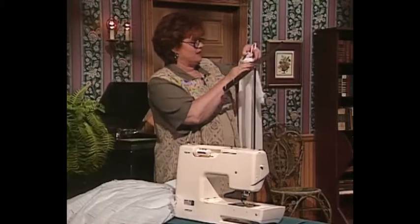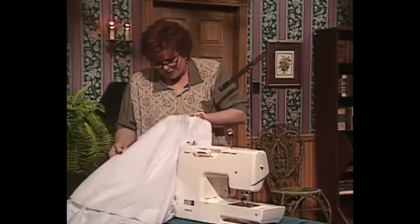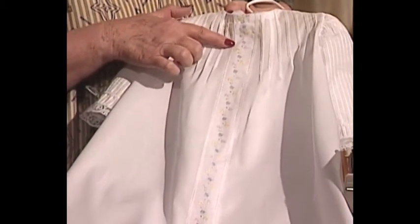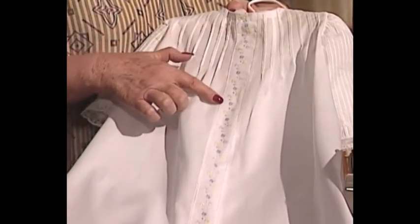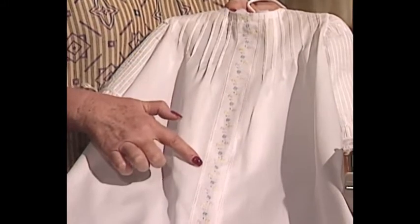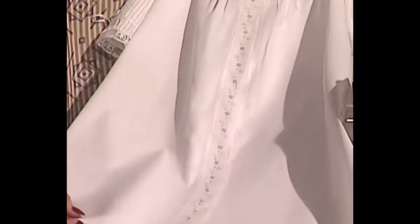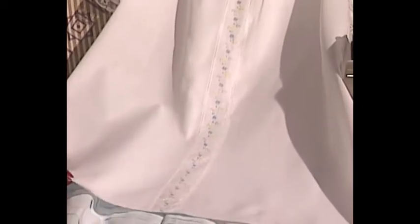This beautiful little baby day gown is so pretty with the little serger pin tucks and serger trim down the front, and a beautiful machine embroidery piece that goes right down the middle. On the bottom of the day gown is a beautiful little rolled serger hem — very easy to do.